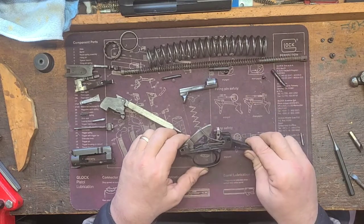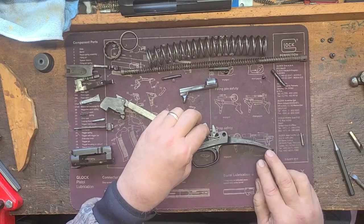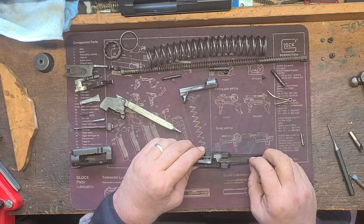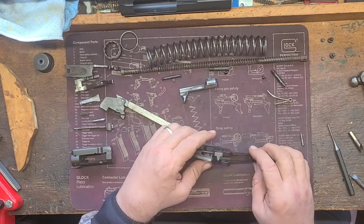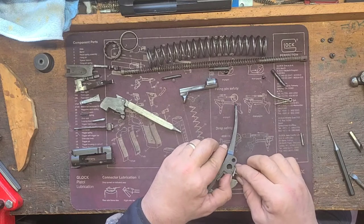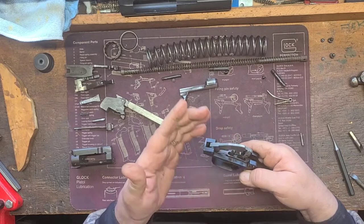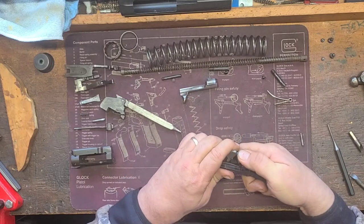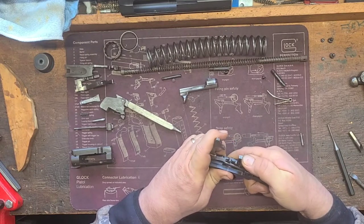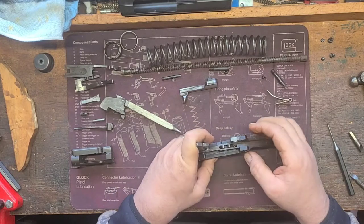Take the trigger group here. It looks intimidating but it's not. This spring right here just slides right out — set it to the side. Now let's take our safety sear out. I'll hold down on the hammer; you don't want the hammer just flying free. Open this up nice and easy. We're going to take the safety sear out.